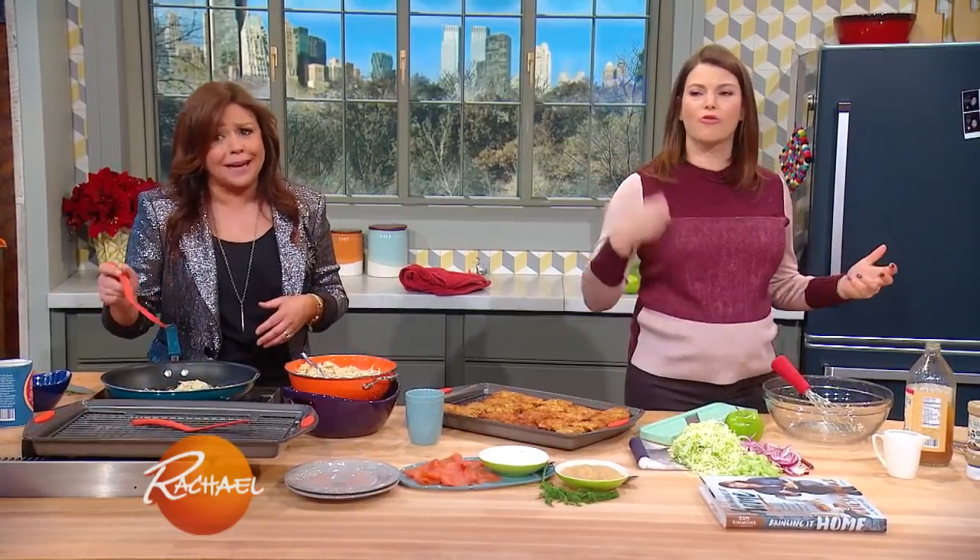I am combining classic New York latke with a Reuben sandwich — you know a Reuben sandwich? Pastrami, sauerkraut, Russian dressing. I'm doing my play, I'm doing a latke Reuben. This is in my book, and I really love this recipe.